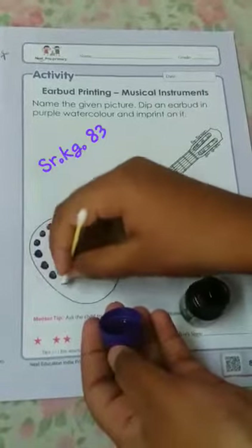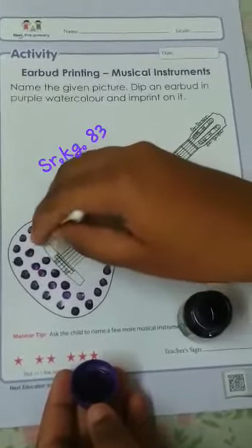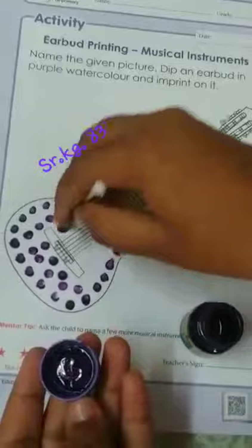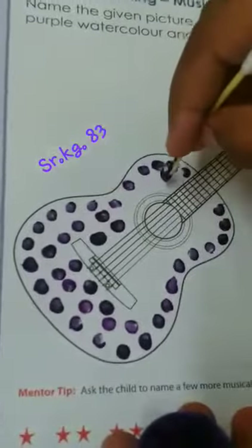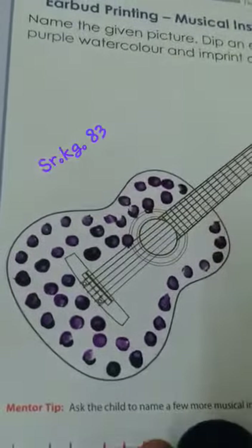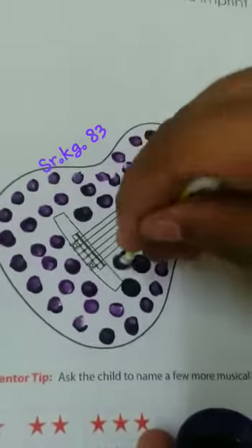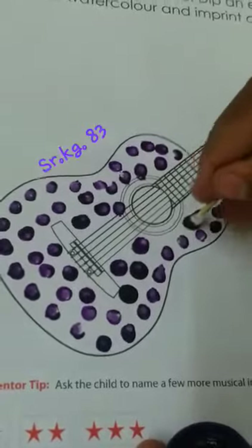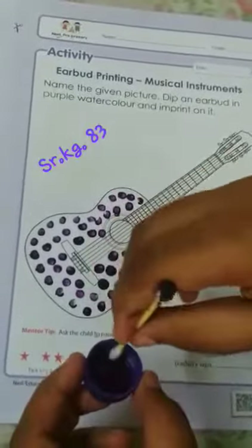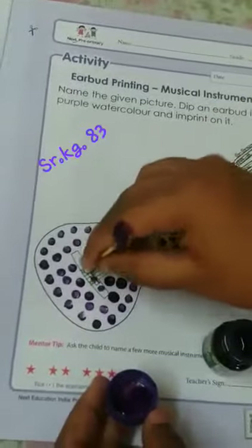Slowly, slowly make the dots. Now here, the small dots in the line — the middle part is remaining, so give the small dots there.